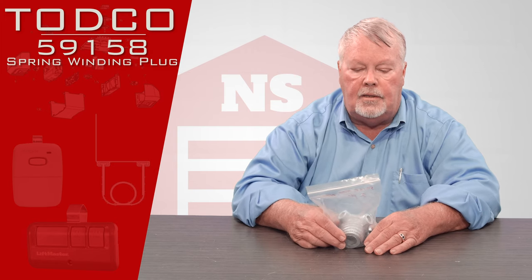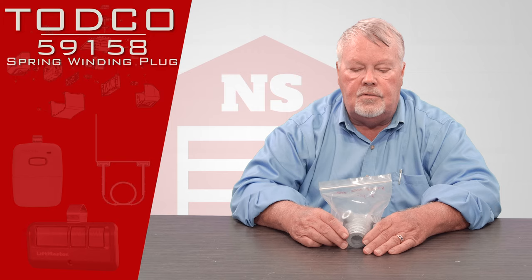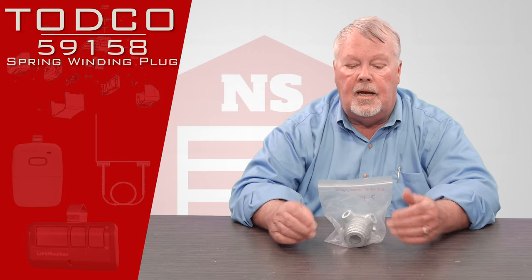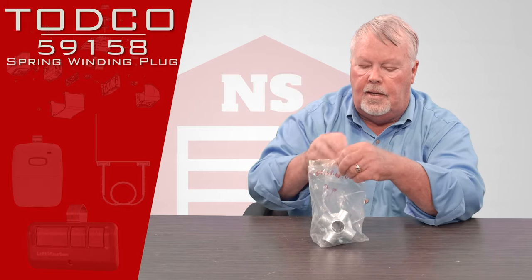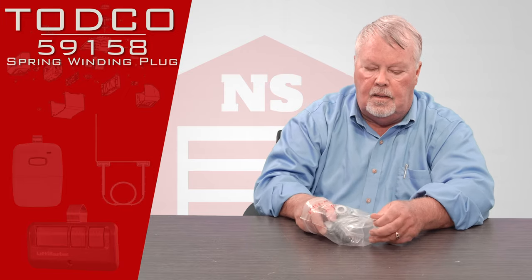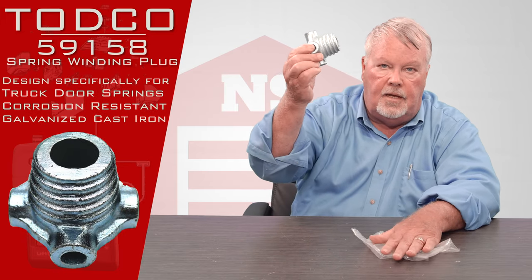The part we're going to look at today is called a winding cone. It has a part number of 59158.0000 — that's four zeros — another dot and then 02. So what it looks like when it comes to you, I will take it out of the bag.